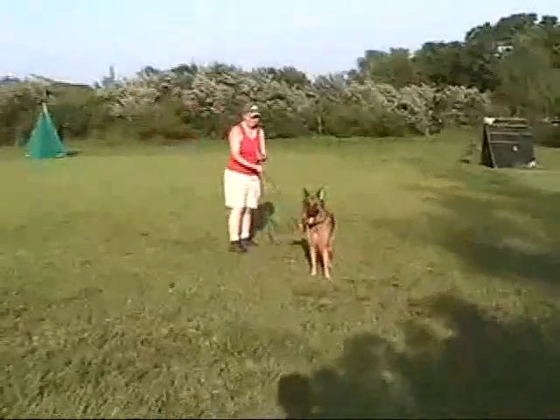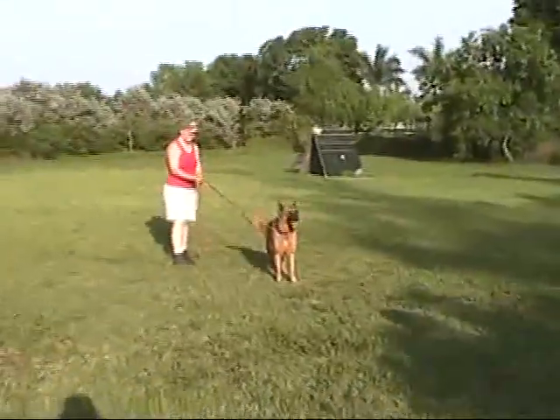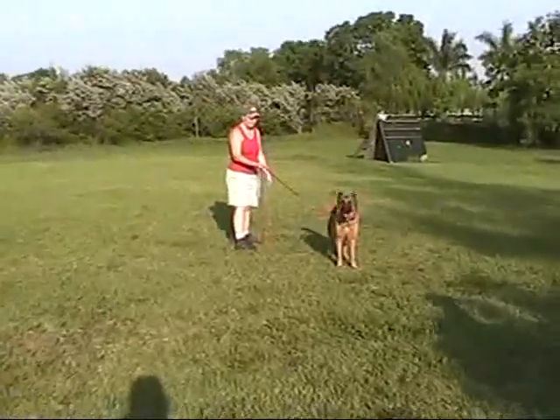She's a little — wants to go toward the hand some. So what you can do is, be ready for this. When he gets ready to give her a bite, he's gonna give it to her, fake it, and make her miss it.